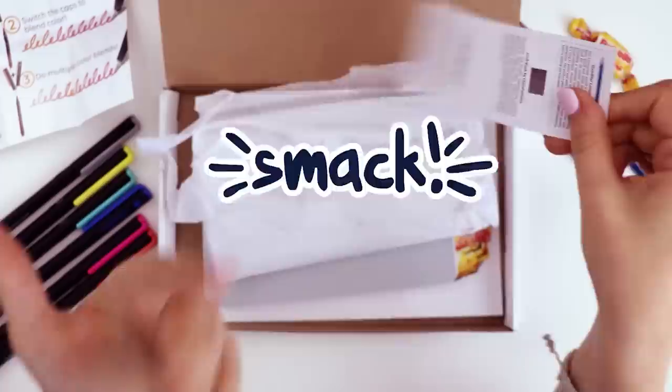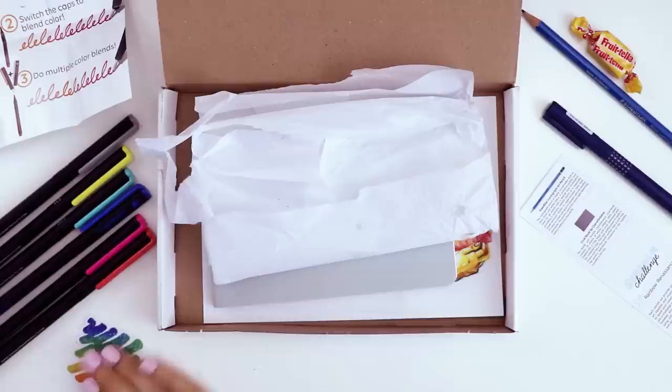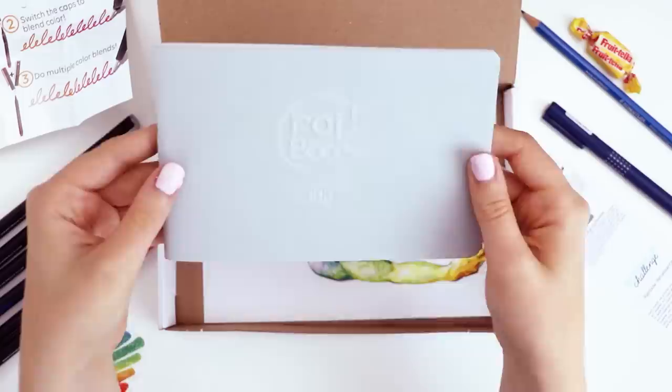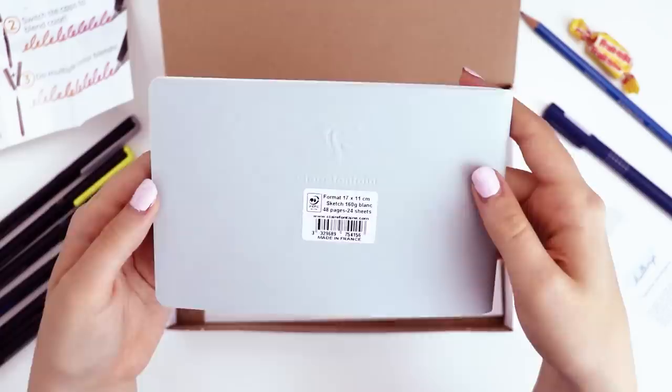Basically we're gonna draw something and hopefully this prompt word will inspire us. This month's ScrawlrBox sticker is this fun scribbly rainbow — it needs more pink. That's everything in the tissue paper. There's also a little sketchbook, the Croak Book, with a cool raised embellishment and pretty thick paper. 24 sheets of 160 gram blank paper.